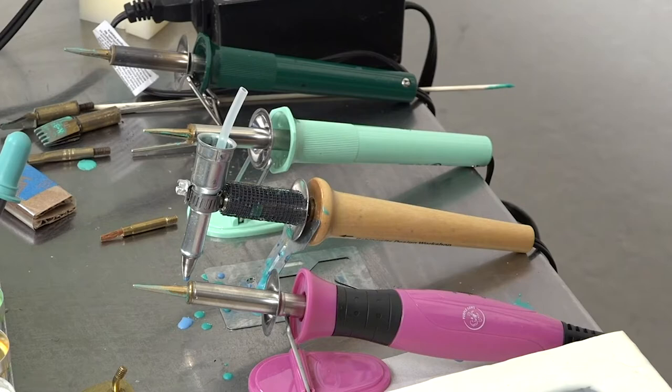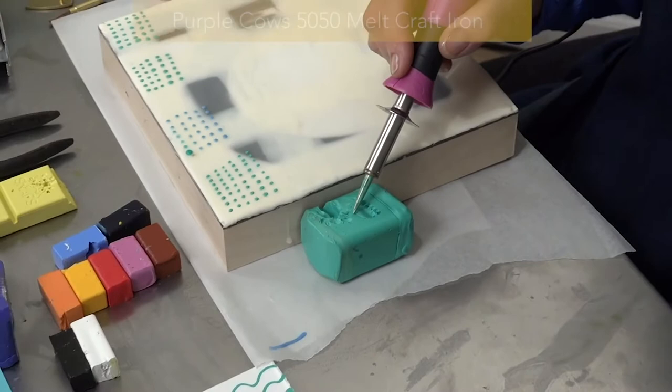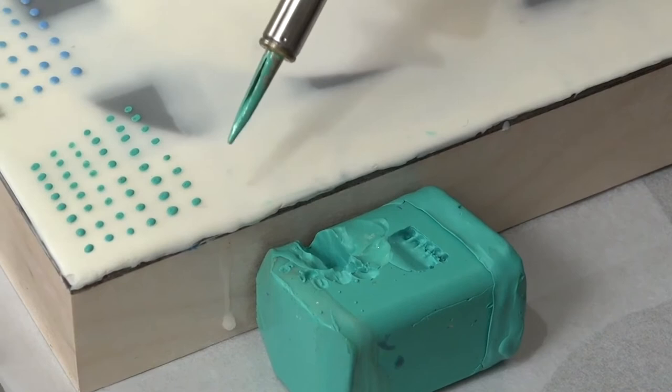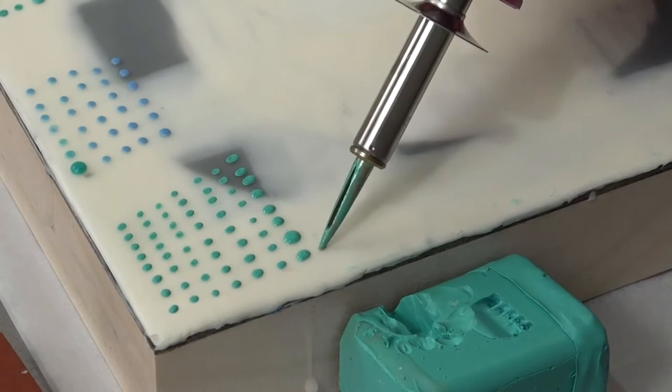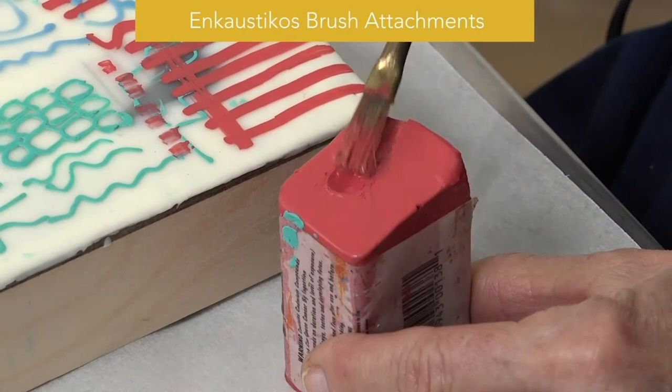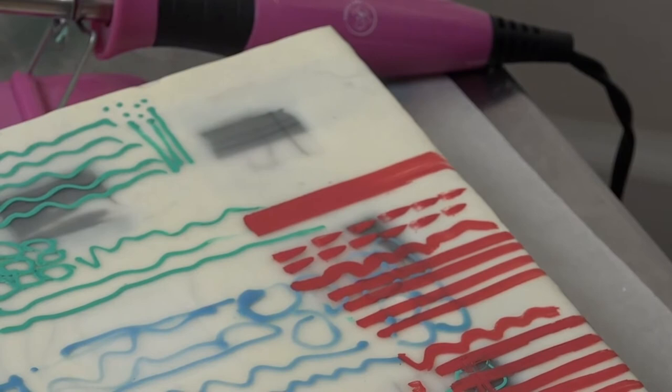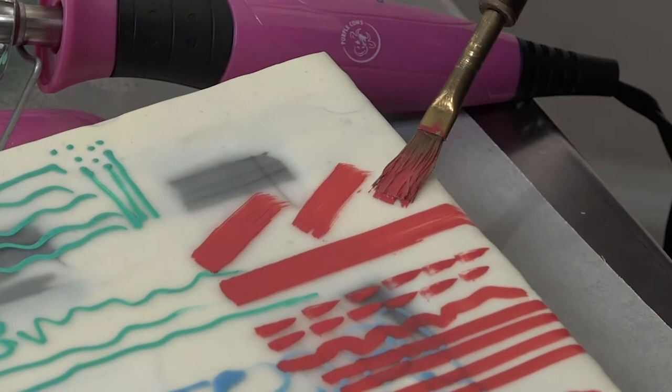I found four encaustic pen tools on the market that I'm going to do a comparison test with. The first one is the Purple Cows tool — I'm using the pen nib, placing it into the encaustic paint, and it's coming up by capillary action, and I'm dispensing the paint right onto the wax in dot form. This is one of the brush attachments from Encausticos — this is a giant one, they make a lot of attachments — and you can see this really nice line that you can get with this.